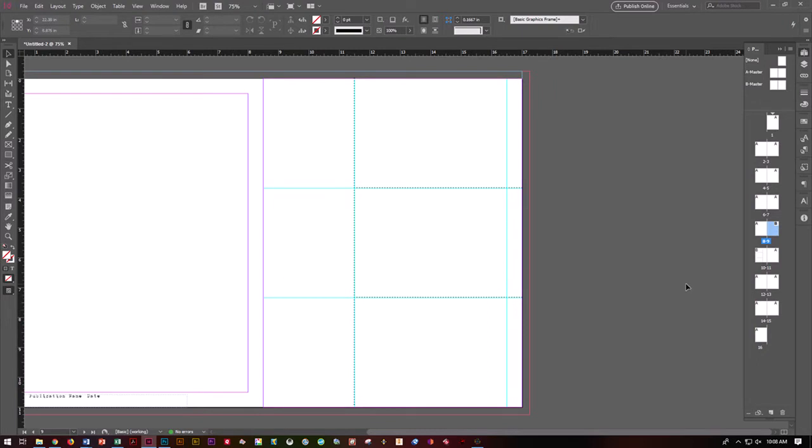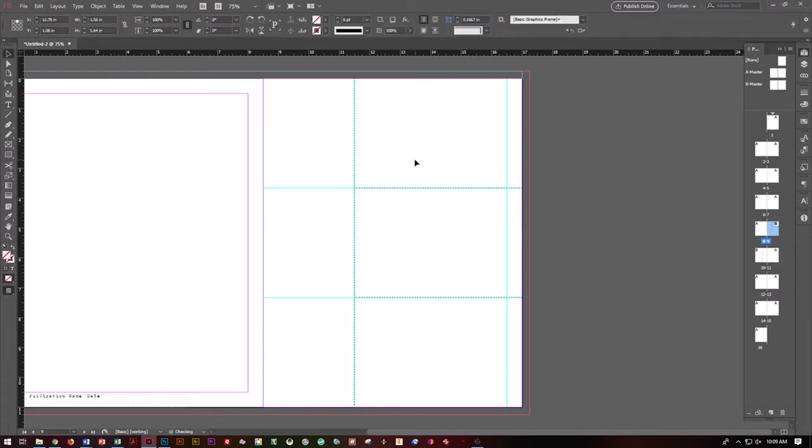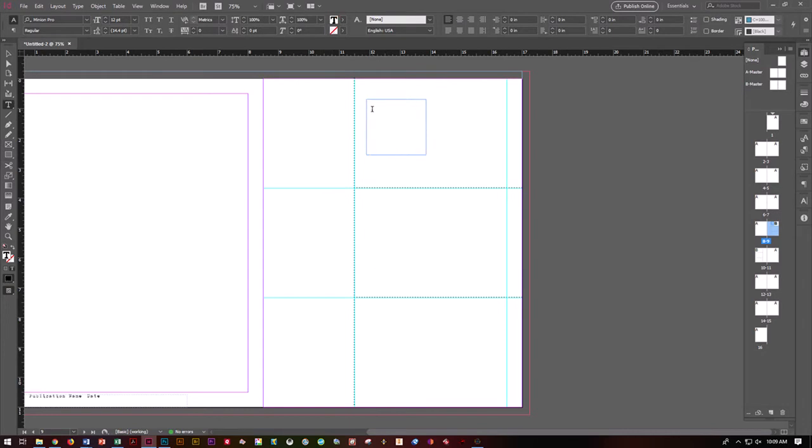Go ahead and create a text box. You can grab a rectangle frame tool, right-click, go to Content, and change it to Text — there are a couple of different ways to make a text box. Grab your type tool, click inside. Write Name, then Address, then City/State/Zip. You can do these on three different lines or one line — it's totally up to you.